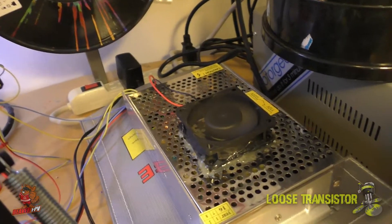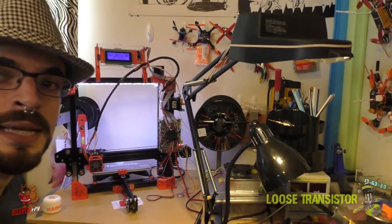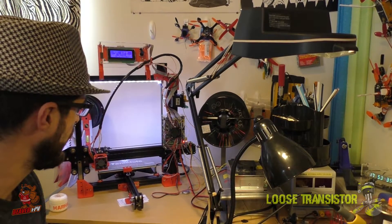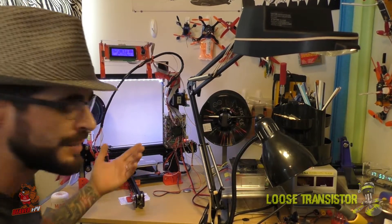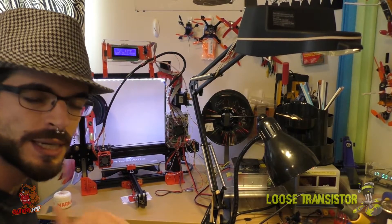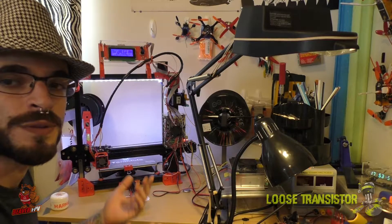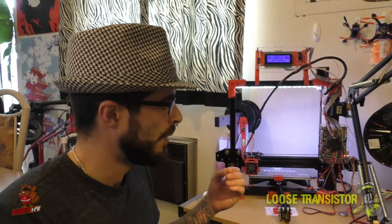Another thing I recommend is adding a fan to the supplied power supply. As you can see, this is a pretty basic job — just some hot glue and a 40mm fan — but it already makes a huge difference. That power supply tends to get extremely hot, so you don't want it running without cooling. Also, borosilicate glass is pretty much a must. I didn't like printing directly on the bed because the prints stick too much and you need a metal scraper to remove them, which ruins the finish. Borosilicate glass with some hairspray seems to do the trick really well.